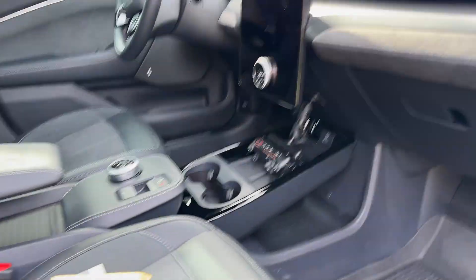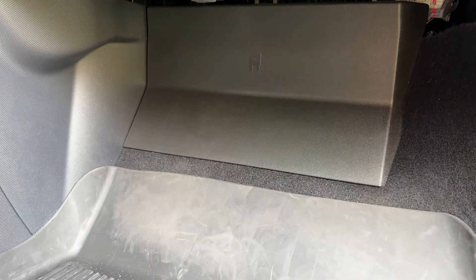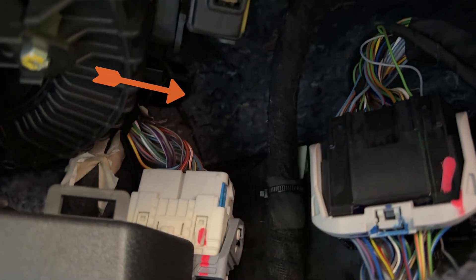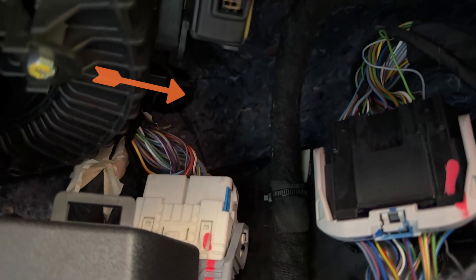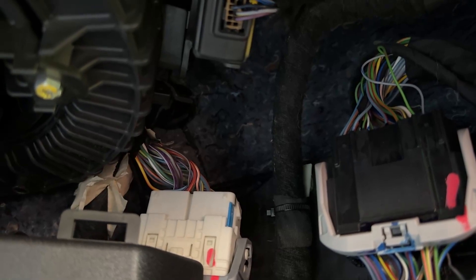Inside the Mach-E here, I'm in the passenger footwell, and what you'll see right here is the fuse box. If you pull that plastic panel off, all the fuses and wires run into it, but farther up under here — it's going to be tough to see — there's that blue carpet that's up against the wall, and you'll see kind of to the middle left of your screen there the beginning of that rubber boot that we just saw on the other side.